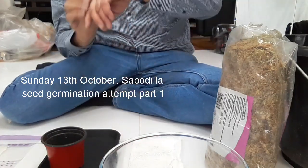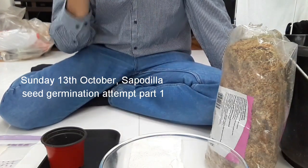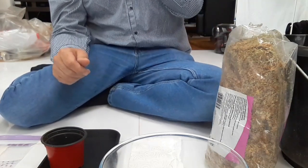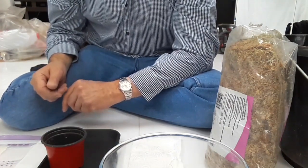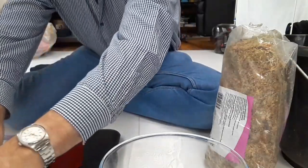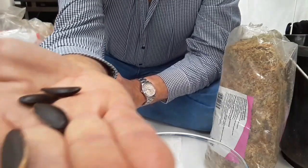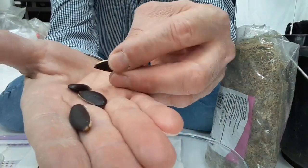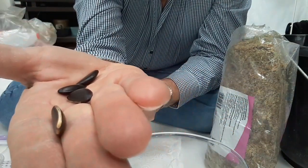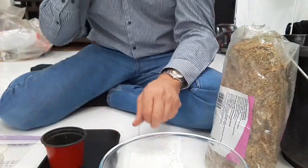Good morning everyone, it's Brett here, Lionheart84. It's Sunday the 13th of October and this is the first part of a three-part video on attempting to germinate sapodilla seeds using three different methods, just to see which one works or doesn't work and the time factors involved. We've got some fresh sapodilla seeds — apparently these last for a long long time. They have a sort of white line down one side and they've all been soaked; a day or two is normally fine for these. They aren't splitting — that's just the natural coloration.